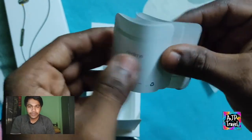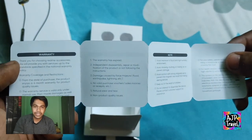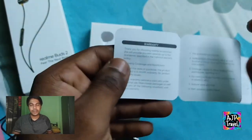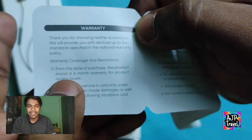Yeh mera review hai — yeh maine six days ke baad, puri properly use karne ke baad, aapke saath yeh review share kar raha hoon. Stay tuned, please subscribe karna yaar, aur share karna apne doston ke saath agar yeh video aapko achha lage. So, yeh toh main aapke saath leke aata rahunga. Milte hain, bye bye.